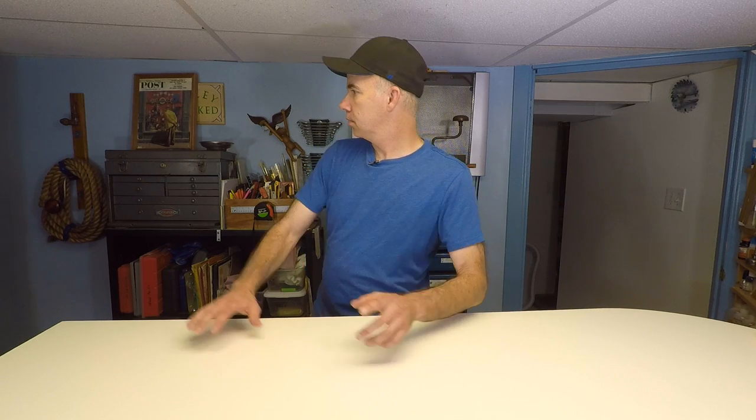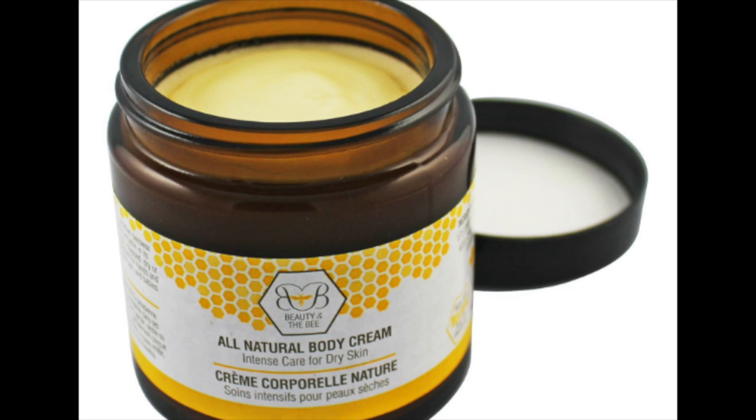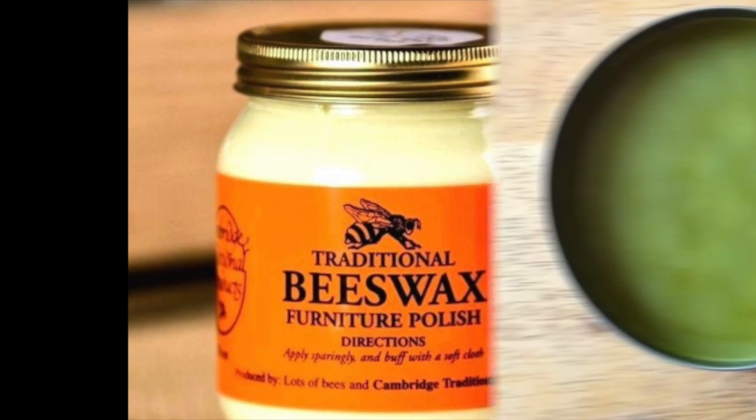Did you know there's a lot of useful things that you can use beeswax for, such as candles, moisturizing cream, even furniture wax, or pain salve. Now, if you want to learn how you can separate the honey from the beeswax cappings, melt it down, and form it into some useful bars like this, then keep watching.